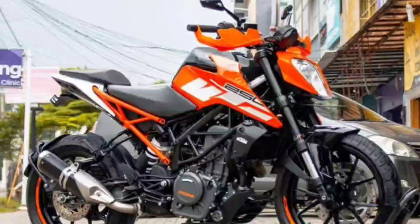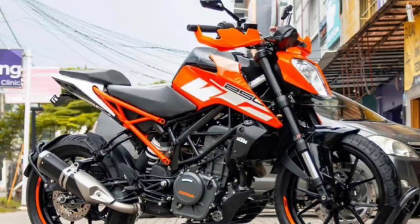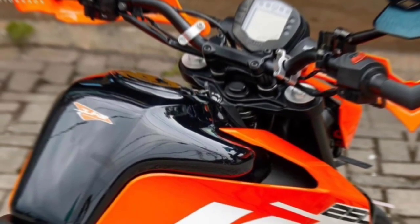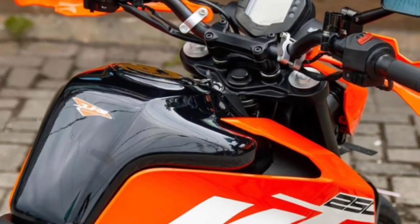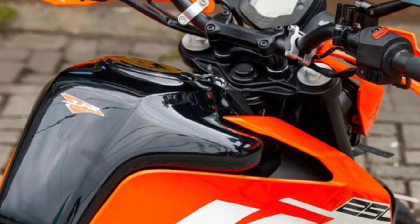Another mainstay feature is the braking system by Brembo. The front 320mm disc is clamped by a 4-piston radial caliper, while the rear 230mm disc is clamped by a 1-piston caliper. The braking is also controlled by a Bosch ABS system. Unfortunately, it is not equipped with the Supermoto ABS option as in the latest Duke 200.